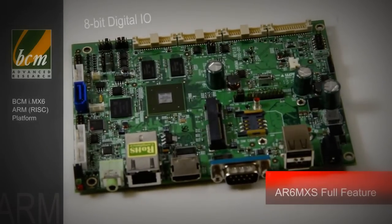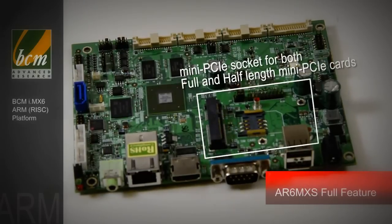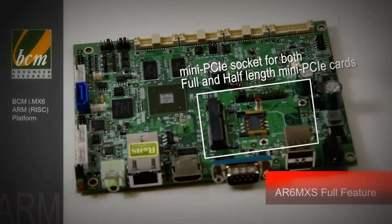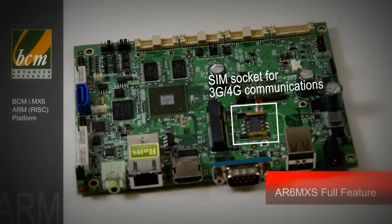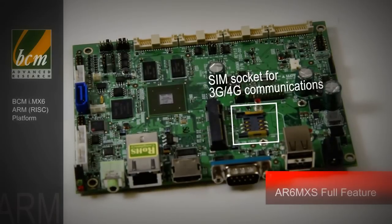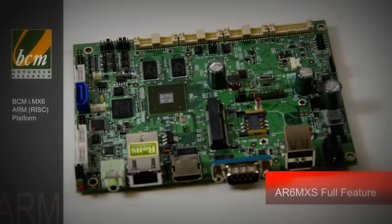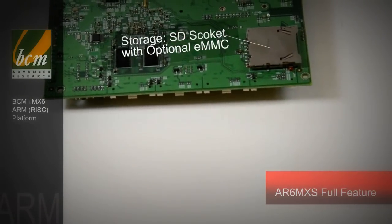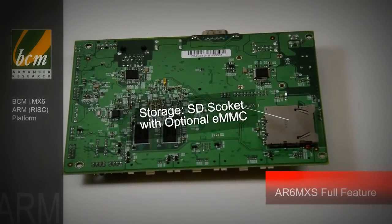It's got 8-bit digital I/O. It's also got a mini-PCIe socket for both full cards and half-length mini-PCI cards. And it has a SIM socket for 3G and 4G communications. So all in all, it's pretty much a self-contained product. For storage, it uses an SD socket standard, but there is an option for eMMC memory.